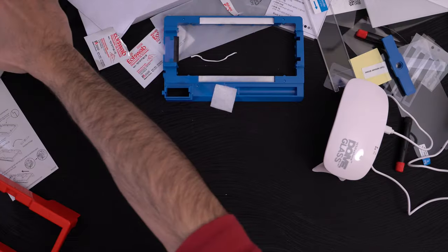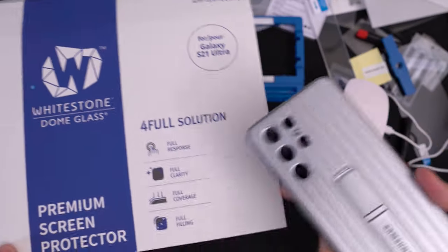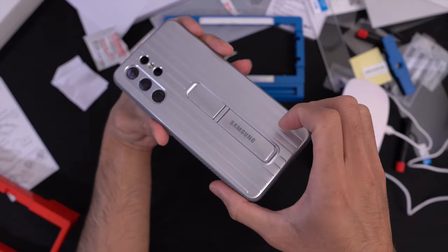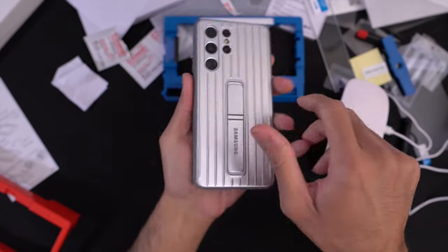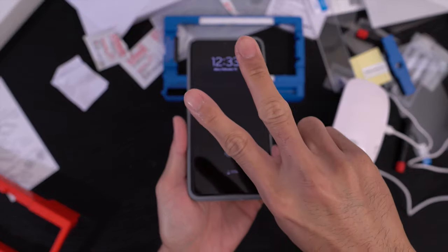This is the Whitestone Dome Glass premium screen protector for the Samsung Galaxy S21 Ultra. Let me know what you thought in the comments below. I'll put links in the description. Thanks for watching. Peace out.